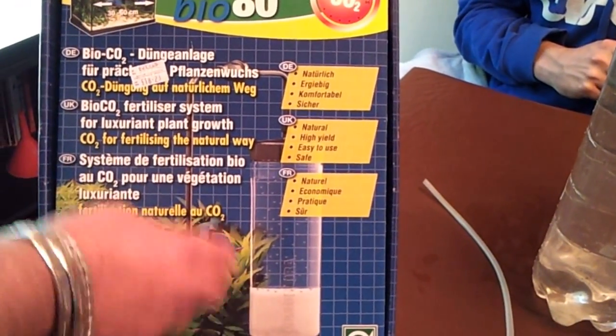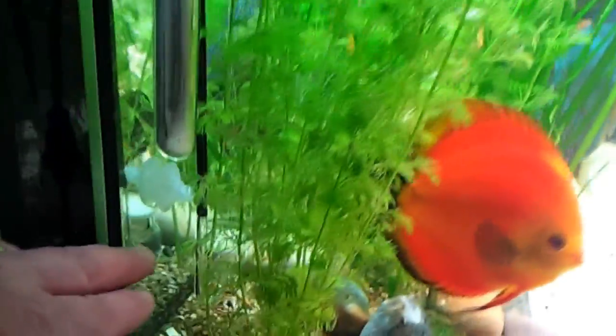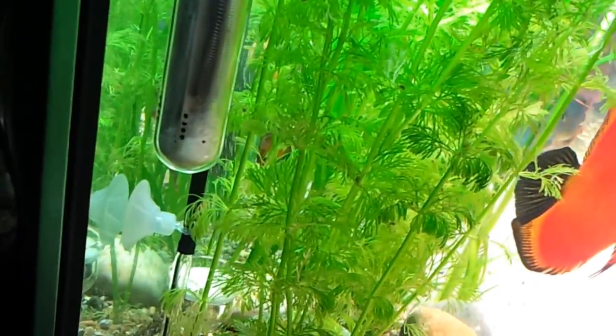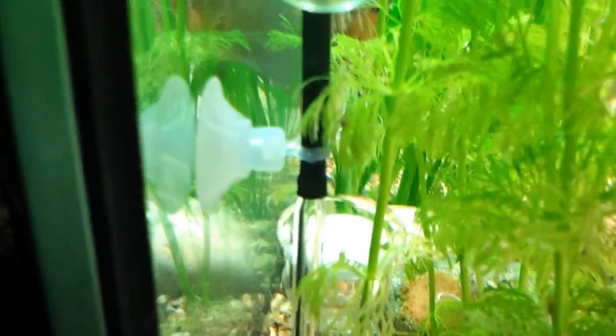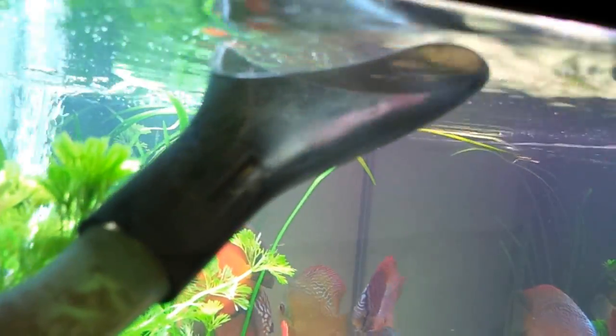With the JBL kit it's the same thing — you get the container, the sugar, and a little sachet of yeast, but you also get this glass diffuser, which is brilliant. This is the glass diffuser running, as you can see — it's in the corner there, bubbling away. I've got it underneath my filter intake on my external filter. What's happening is the bubbles are coming through the diffuser, going into the intake, getting dispersed even more, and then coming back into the aquarium with 100% dispersion.